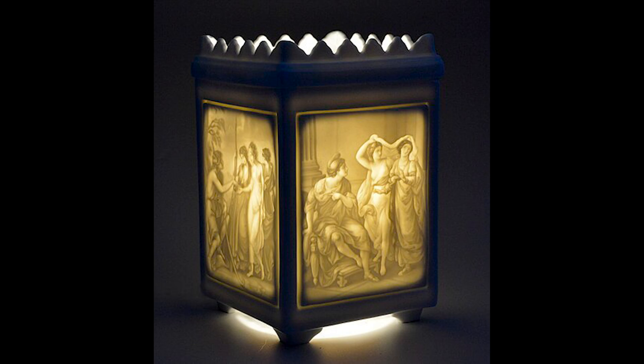Originally made out of plaster, they were invented in the 19th century and became popular in their use as night lights, lampshades, or window hangings. Today we're going to learn how to build our own lithophane file that will be sent to a 3D printer to be created.